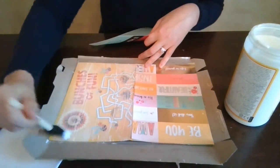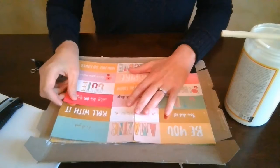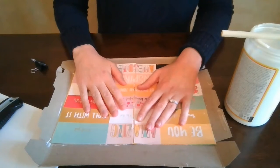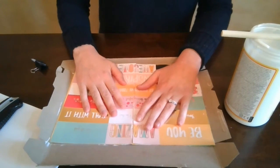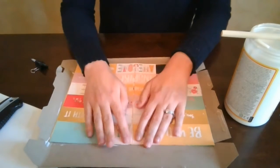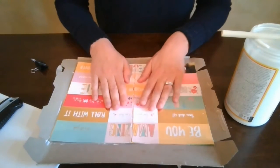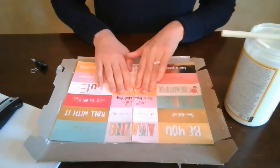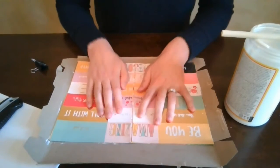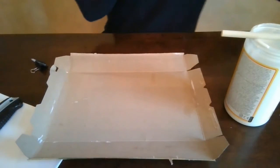Now that I've covered the Mod Podge on the other side, I'm going to put my front cover on. I have words on my cover today, so I'm going to try to line them up as much as I can. I'm not worrying too much about the middle because it's going to be covered later on anyway when we seal in our work. Make sure that the cover is nice and stuck on there, nice and tight. Then we're going to wait for this to dry a bit, so I'm going to put it off to the side and get my paper ready.